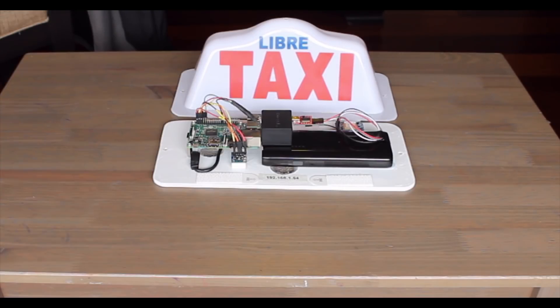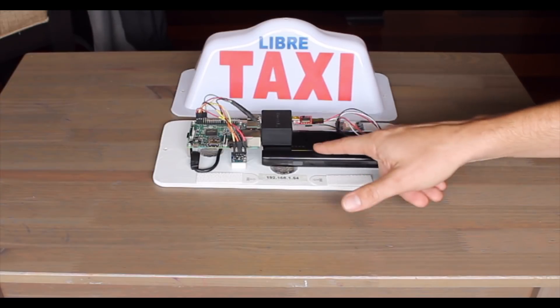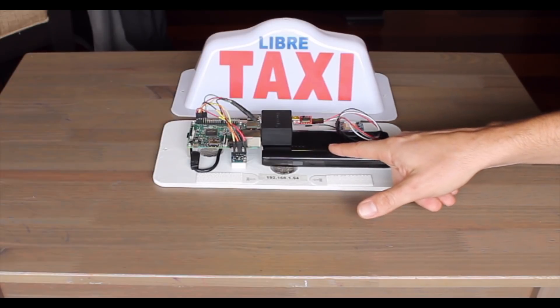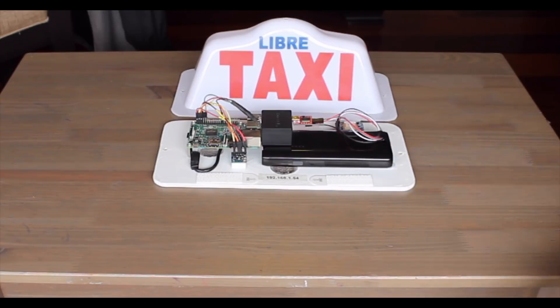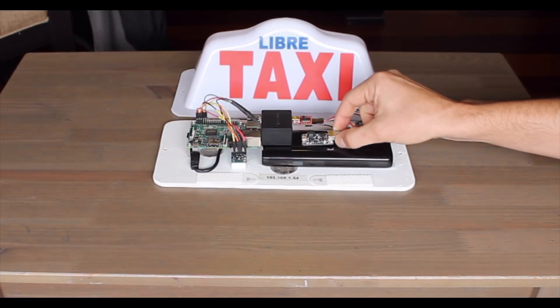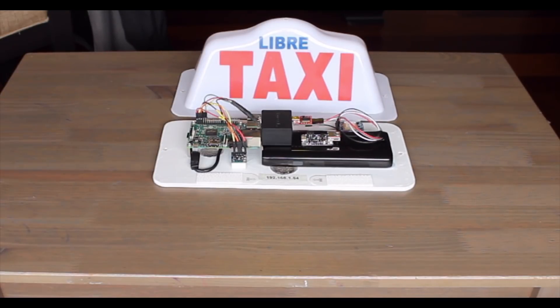One thing you'll notice immediately is that the battery that I'm using here — this is an external cell phone battery — is not the one that I listed in the bill of materials, which is a Power Boost 1000C and a lithium-ion battery. Unfortunately, due to some shipping issues, I wasn't able to get the lithium-ion battery in time. I was able to get the Power Boost 1000C, and you can see there that it's a lot smaller.